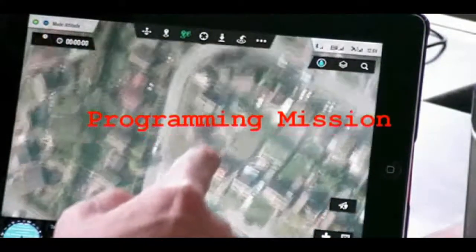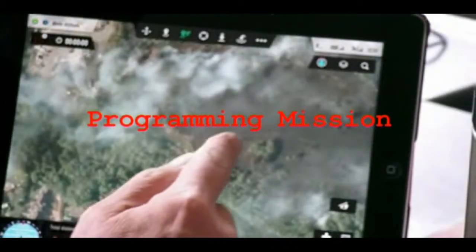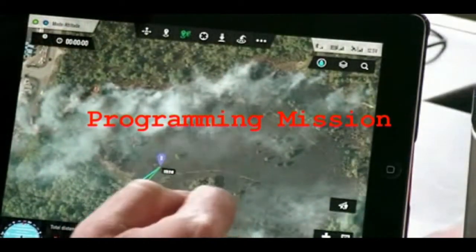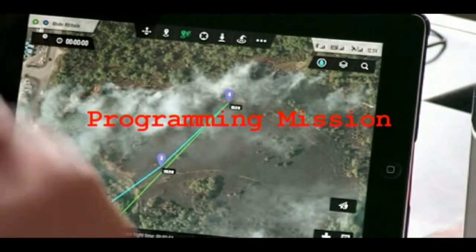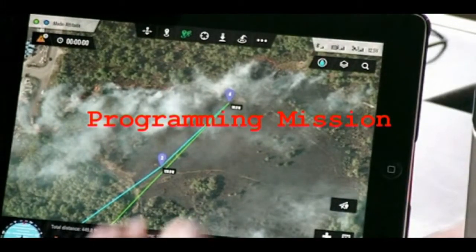Now I'm going to head up to the north over some green land. So far the distance from home is about 250 metres or so.